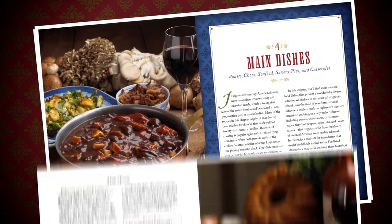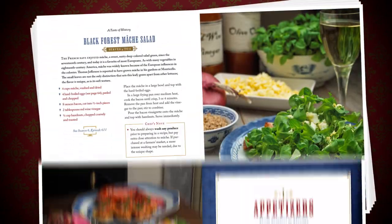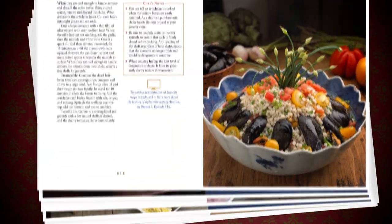For the past 10 years, I've gotten so many requests for recipes from my show A Taste of History. Now you can find my favorite recipes in the Taste of History cookbook.